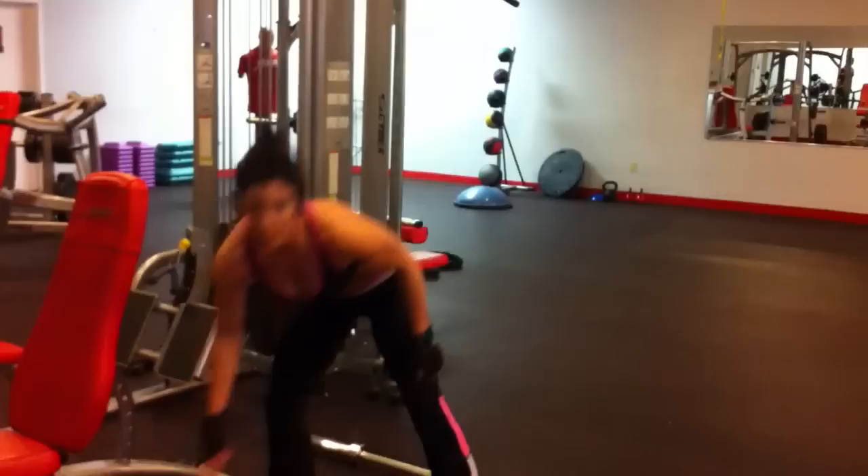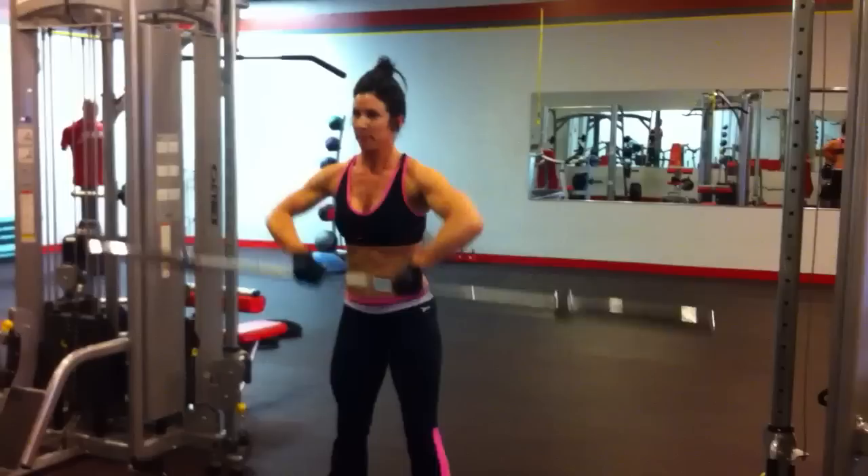And then moving right along, do some upright rows — notice there's no rest, and I'm really starting to feel it.